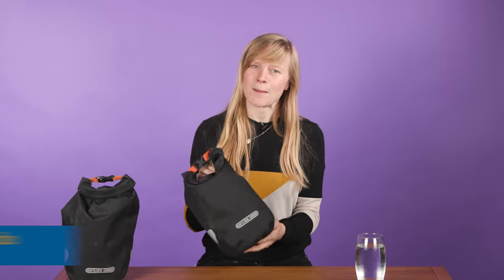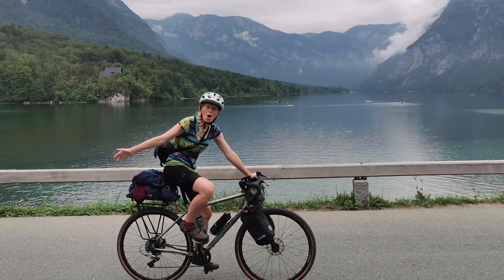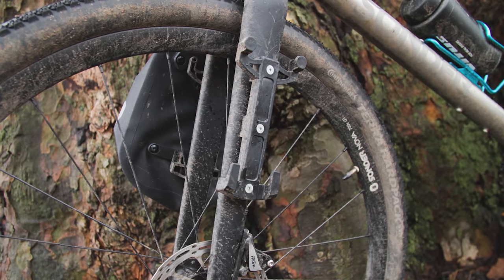They may be small, but these cargo fork bags have made quite an impact on my bikepacking this year. The Ortlieb gravel packs are 12 litres in capacity and are fitted to your forks using a plastic rack structure. If you have mounts on your fork, the rack can be bolted on, and there's metal collars provided for use on suspension forks too.